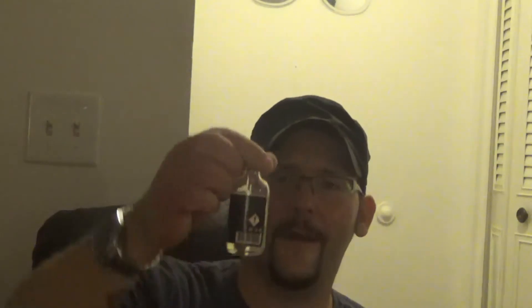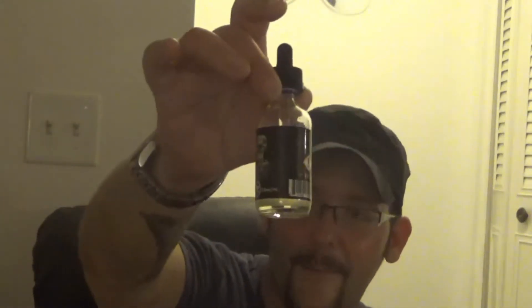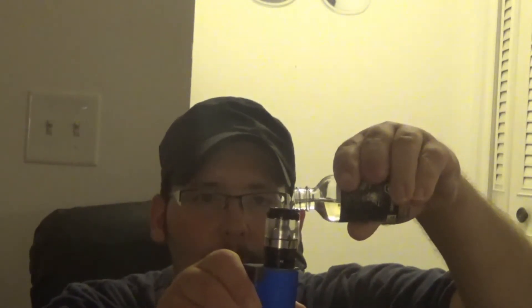I'm using an old-school juice called Pixie by Time Bomb — it's like a great pixie stick candy flavor, one of my favorites from when I first started vaping. I'm gonna demonstrate filling it now — I might get some juice on me but I'll show you guys how it's done.